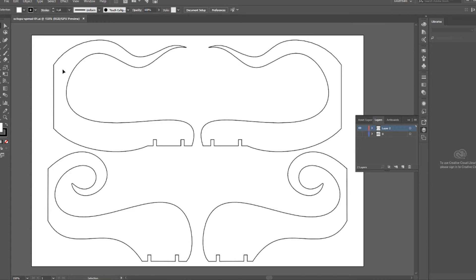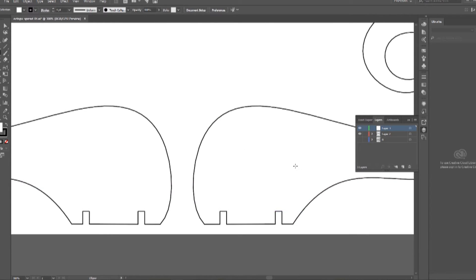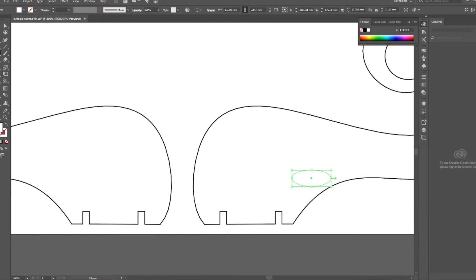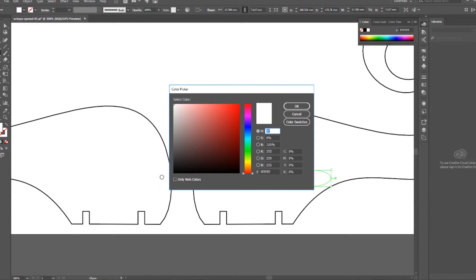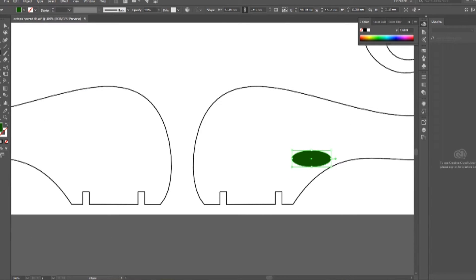I'm not familiar with Illustrator so this part took me a little bit of time, and this is arguably one of the simplest tasks you can possibly do. I wanted to start drawing some simple oval shapes to be suckers engraved on the tentacles, and it took me a little while to figure out the tools. In Inkscape I probably could have done it really fast, but I'm trying to learn Illustrator. I just draw out an oval and fill it in with the color I want.